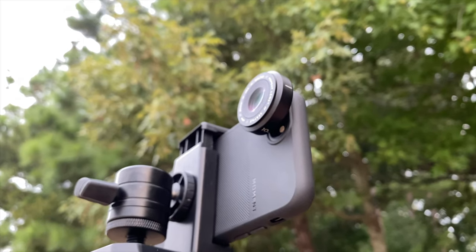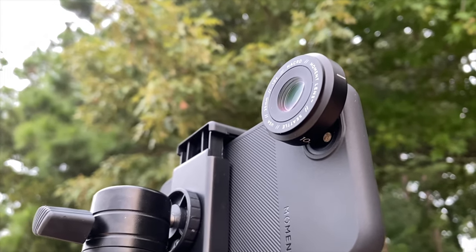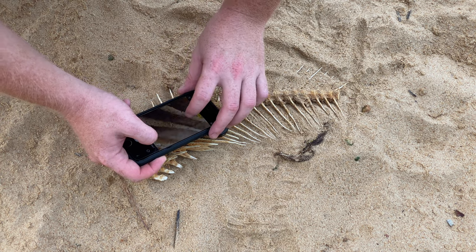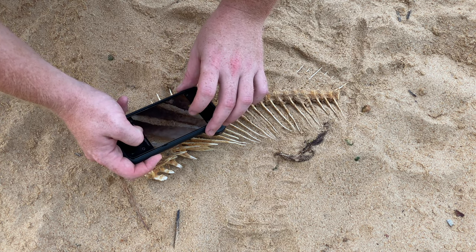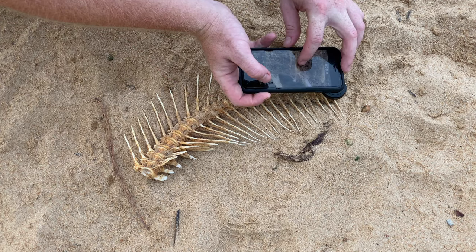The Moment 10x macro lens is going to provide you with 10 times optical zoom and a 25mm focal length, which gives you a look that the iPhone SE camera could never get by itself. The biggest con of the Moment 10x macro lens is that the window of focus is going to be very, very small, and sometimes it makes shooting a little frustrating.